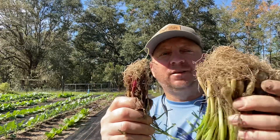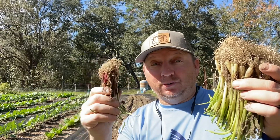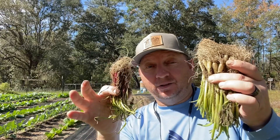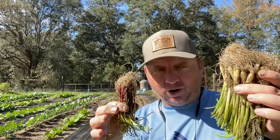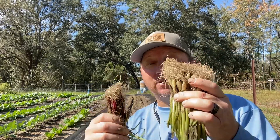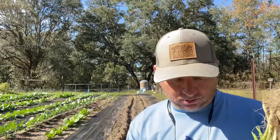I'm going to show y'all the difference between Hoss onion starts and Dixondale. I didn't pull anything special — I didn't pull the worst or the best. This is literally a comparison of what you get between the two. If Hoss keeps getting these from the same grower and keeps selling these, I may not order from Dixondale anymore. It's just a night and day difference. Now they are more expensive — about $15 a bundle versus $10 a bundle — but five bucks more a bundle is worth it.